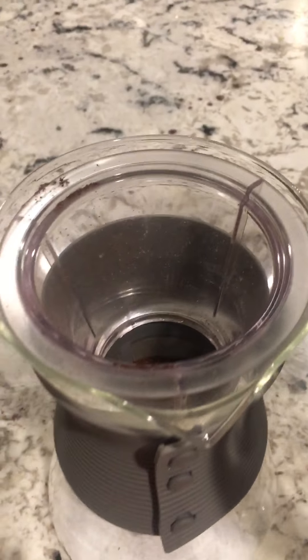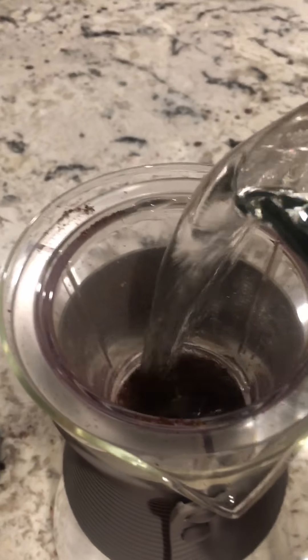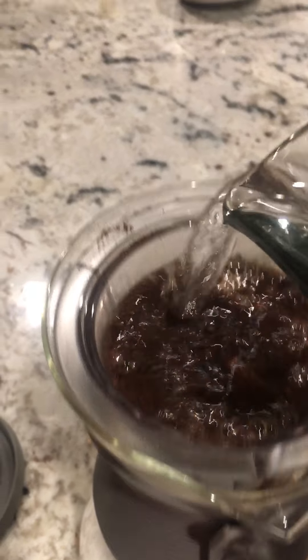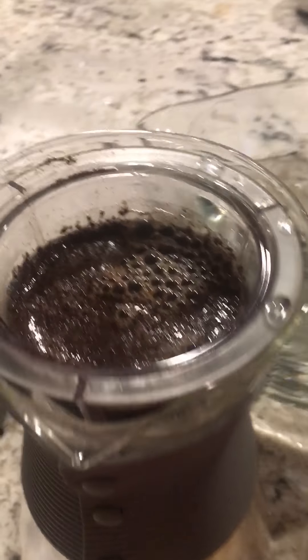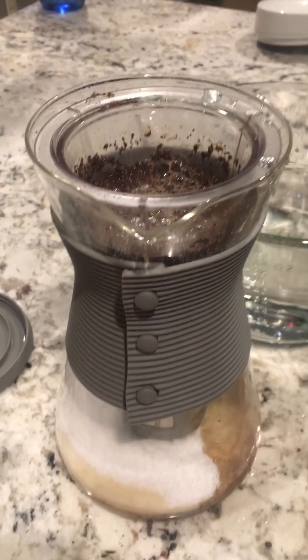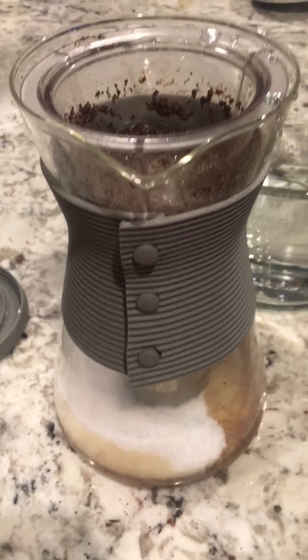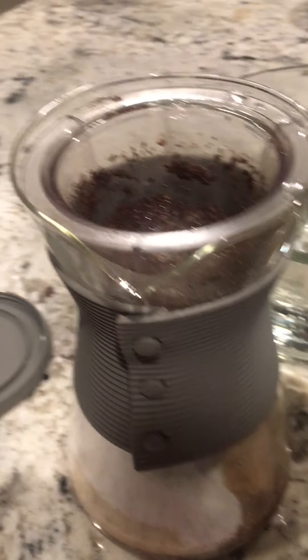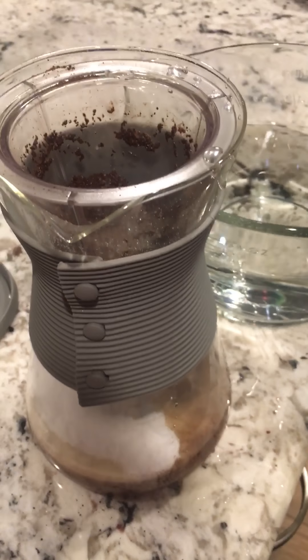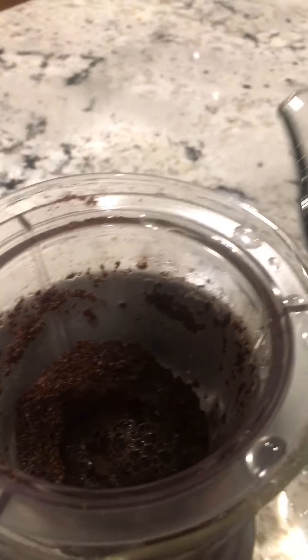Then what I do is I slowly pour and try not to make a mess. And then it's going to start sifting through. I always add my sweetener in. I know some people don't like to sweeten their coffee and that is okay.